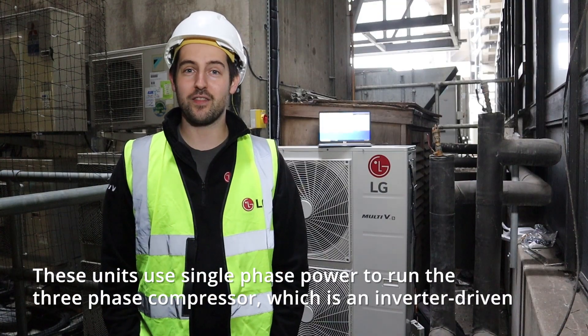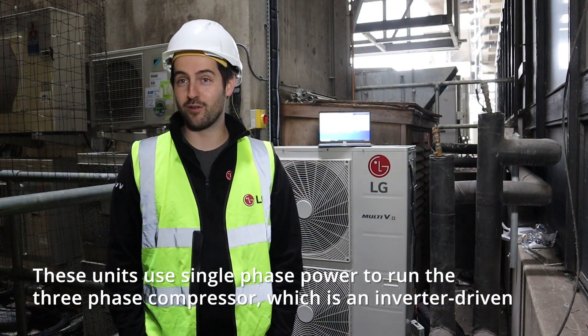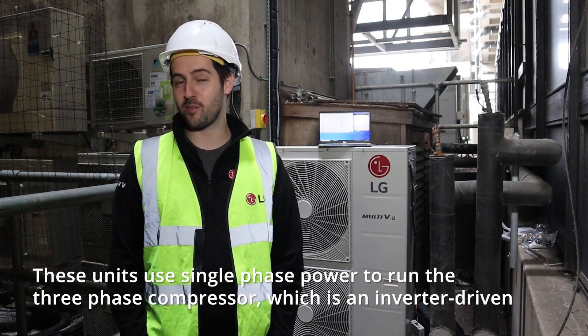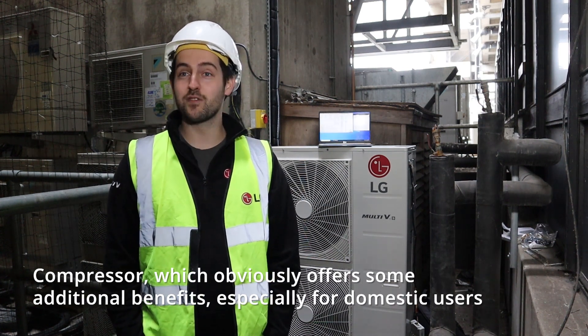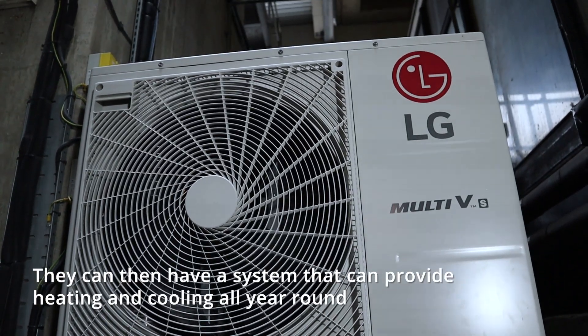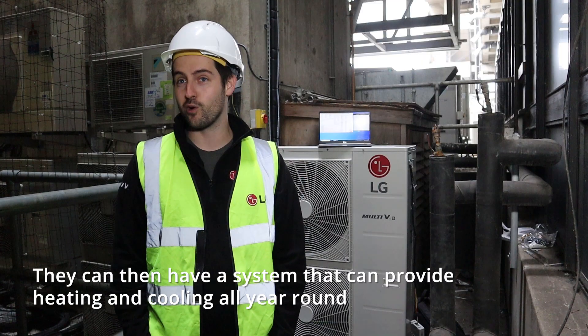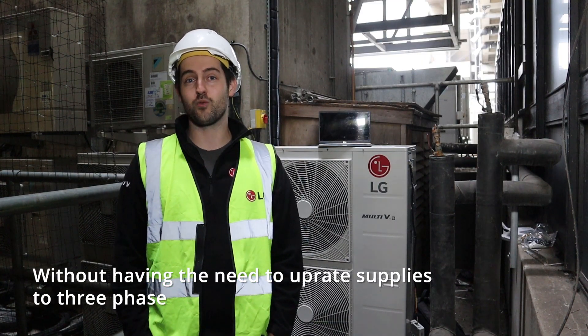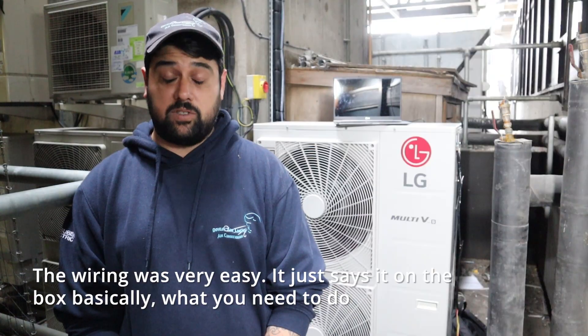Most importantly, the drain off as well. These units use single phase power to run the three phase compressor, which is an inverter driven compressor, offering some additional benefits especially for domestic users. They can then have a system that provides heating and cooling all year round without needing to upgrade supplies to three phase.